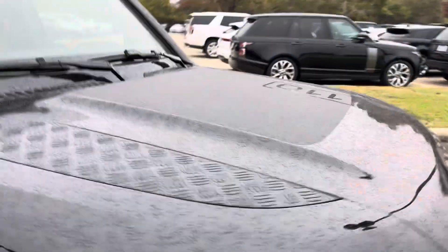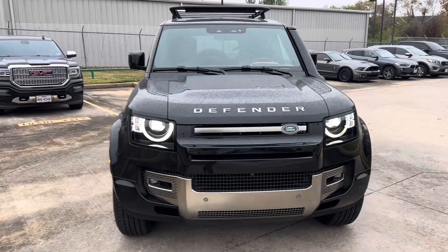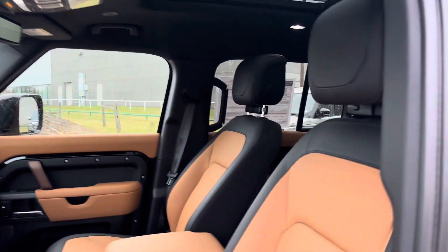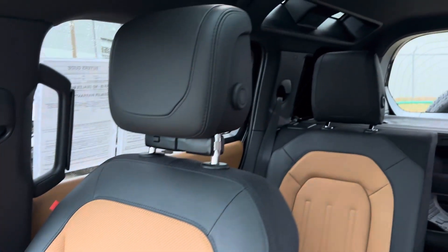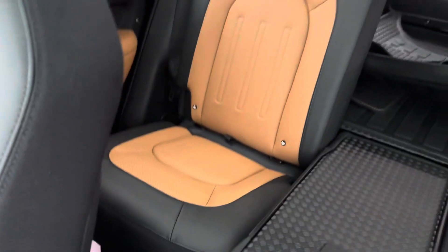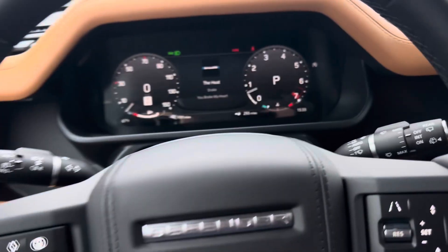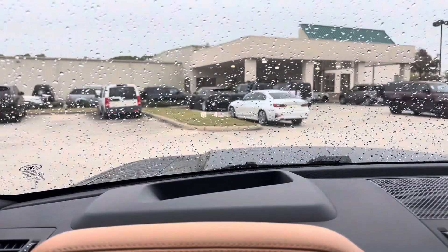If this car wasn't black, then this hood would be black here. It's a clean car — the guy that takes care of them, he buys a lot of cars from us. Passenger seat. Make sure it has the display.